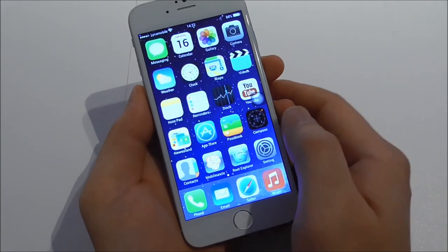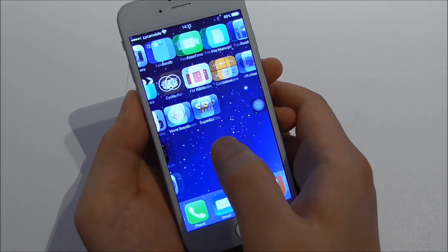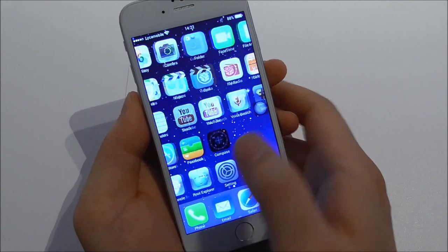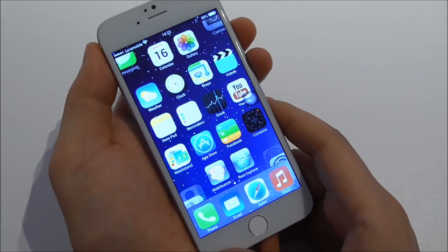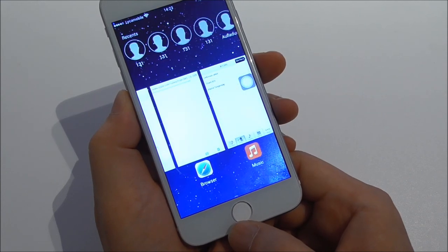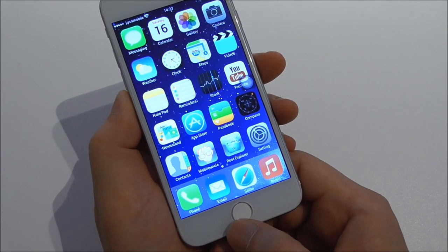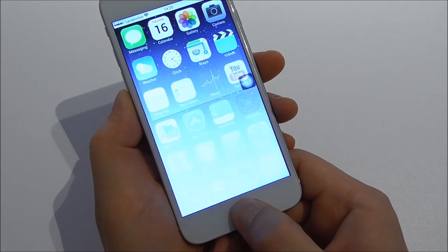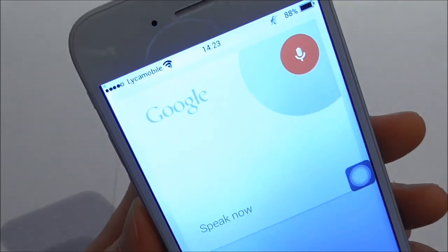The speed is not the best — it is not the smoothest, but it is ok, you can use it. You can double tap on the home button to go to the overview, and you can hold it to start Google Voice — it is not Siri.